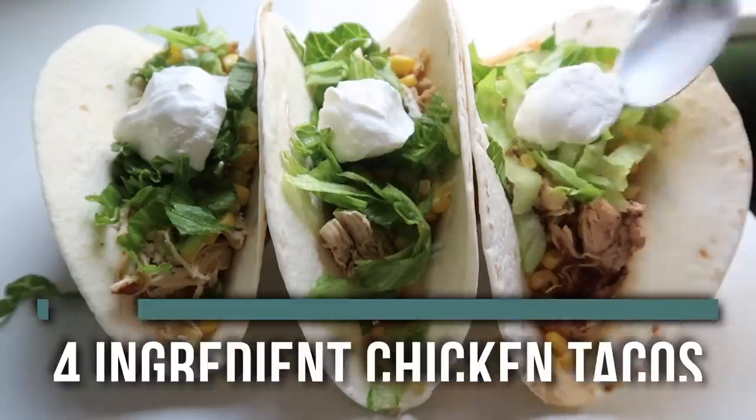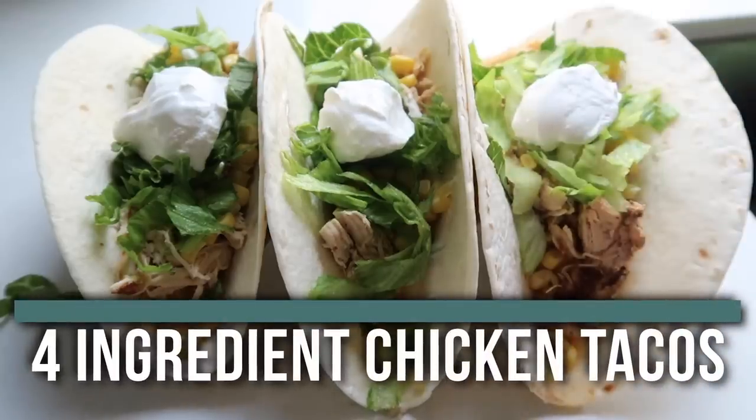Now that you've made frozen chicken, it's really easy to throw in a few more things and make dinner. So the second thing I'm teaching you is four-ingredient chicken tacos.